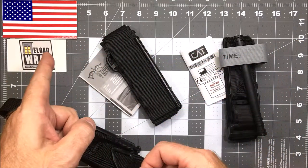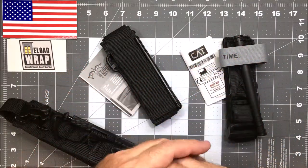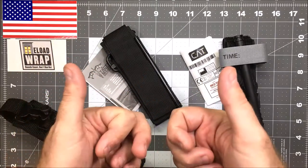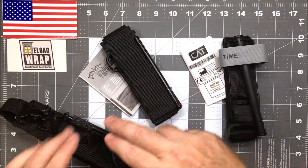Thanks for coming back to Reload Wrap today. We're going to talk about tourniquet usage and fitting into holsters. We want to thank everybody for stopping by — a reminder that Reload Wrap is made in America and we're proud of that. What you see here in front of you is a selection of tourniquets.